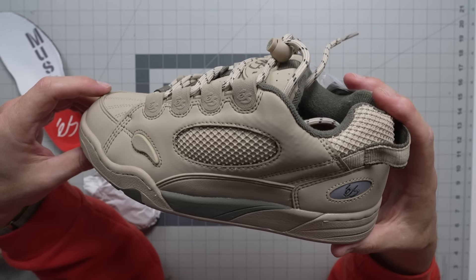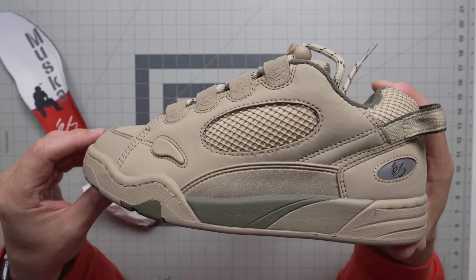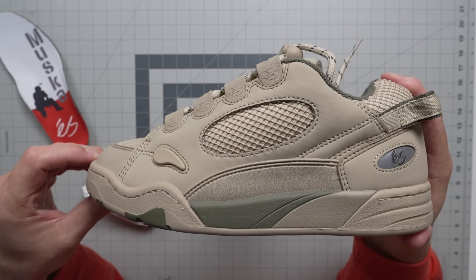I think this is at least the fourth color of these we've gotten in, and they're doing really well. If you want to scoop yourself a pair, you can get them from bluetilesc.com. If they're not up there right now, they will be there soon.